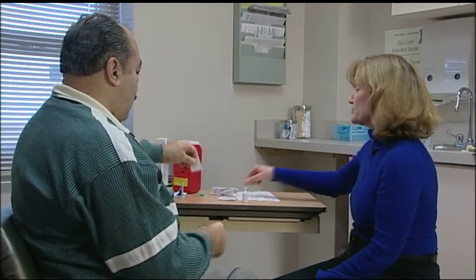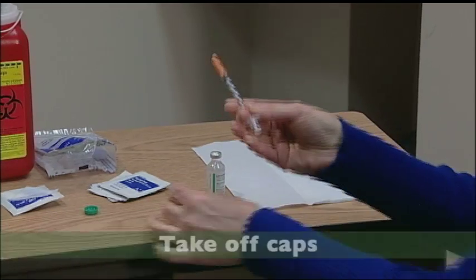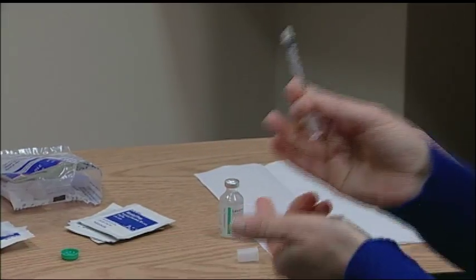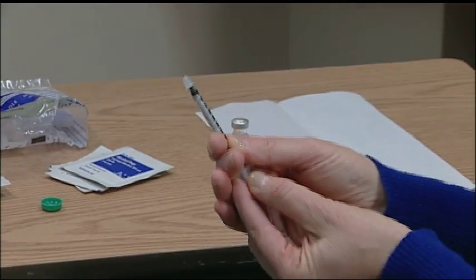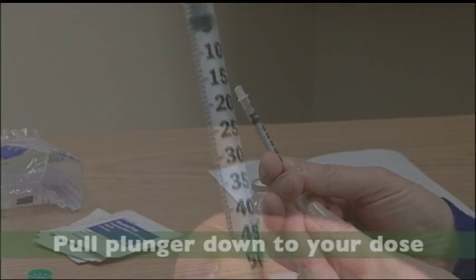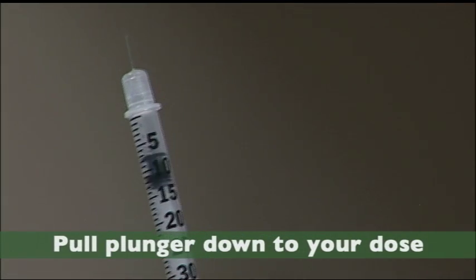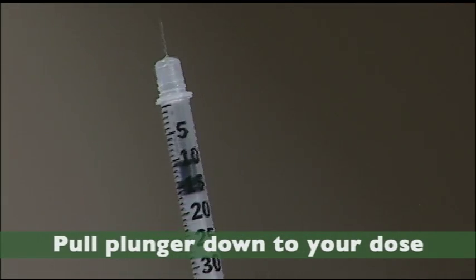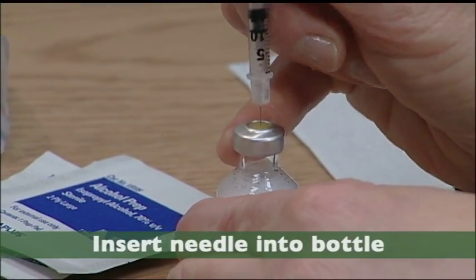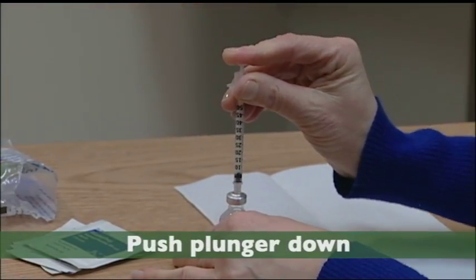Now I'm going to show you how to use a syringe. First, take the caps off. The next step is to inject air into the insulin bottle. Pull the plunger down equal to the dose of insulin you'll be taking — pull it down to 10, which equals the number of units you'll be injecting. Hold the bottle, insert the needle, and push the plunger completely down.